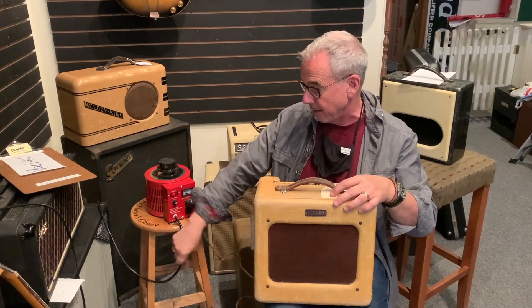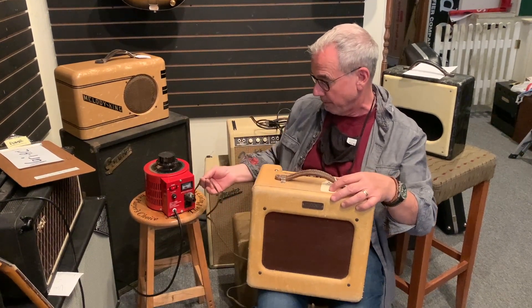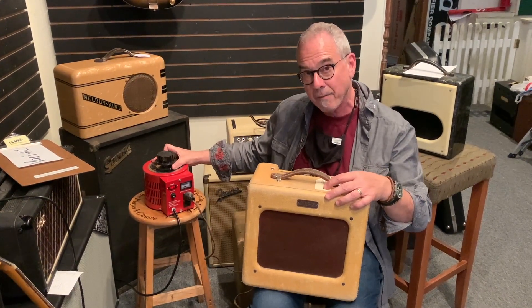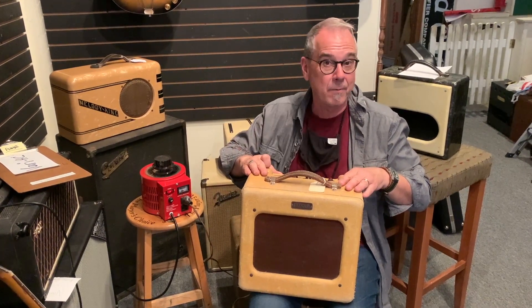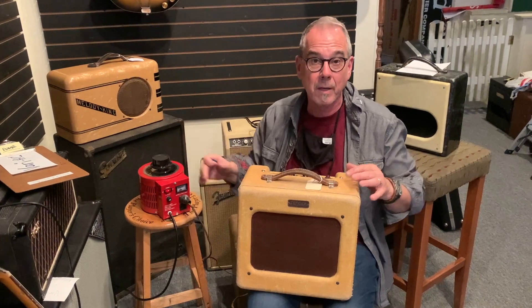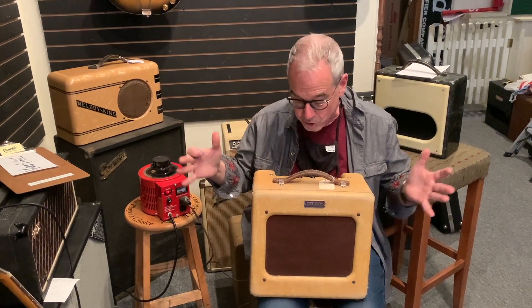This is a fairly heavy duty one and it's plugged into the wall. These are fairly heavy things. We're gently introducing power — I'll leave this for about 10 to 15 minutes, then turn it up a little bit. All in all, this takes about a half hour to gently introduce power.